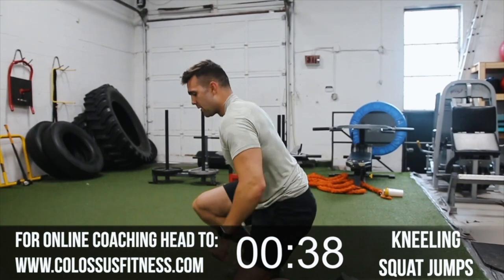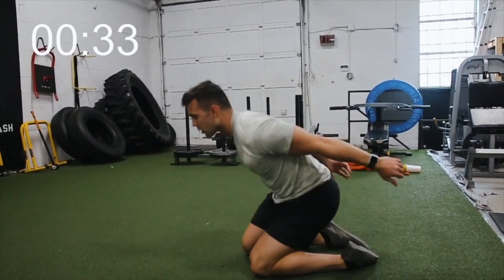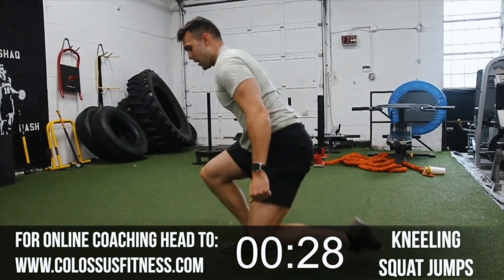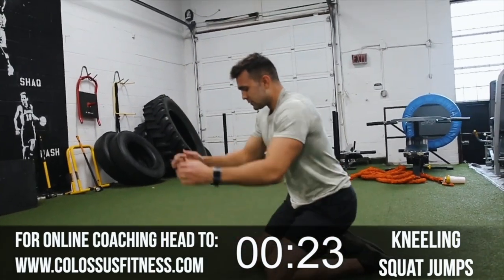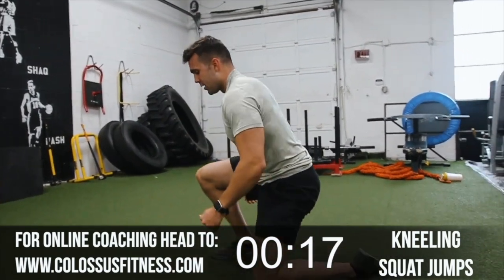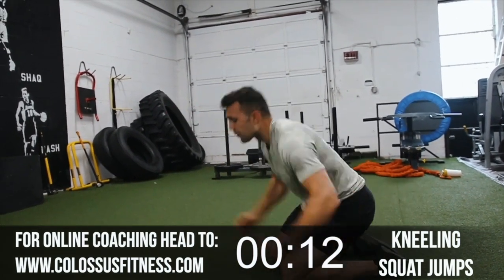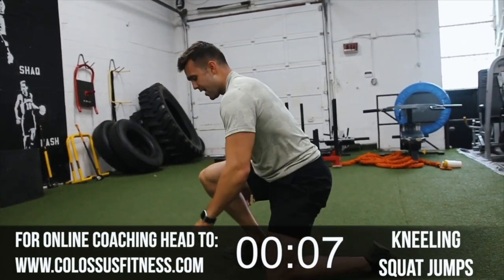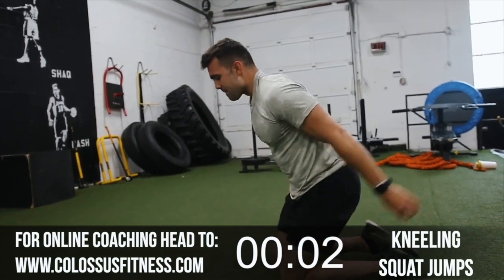Let's get it. 1 — don't come down on those knees hard. 2, let's get it. Generate power. 3 — explode. Don't get sloppy or you're going to face plant. 4. Come on now. 5. 7. 8 — let's go, you got this. 4 more. 3. Come on now. 2. Last one. Boom.